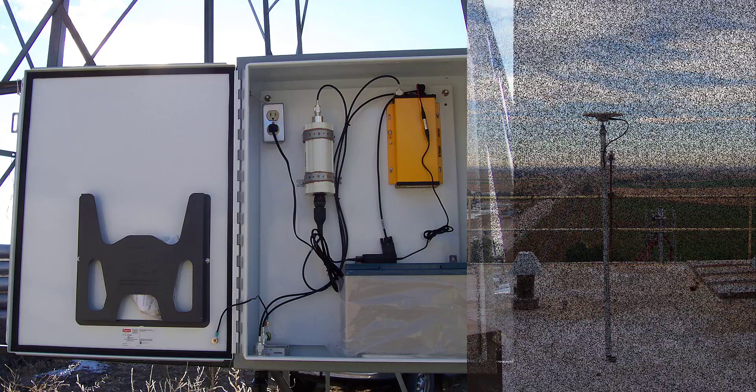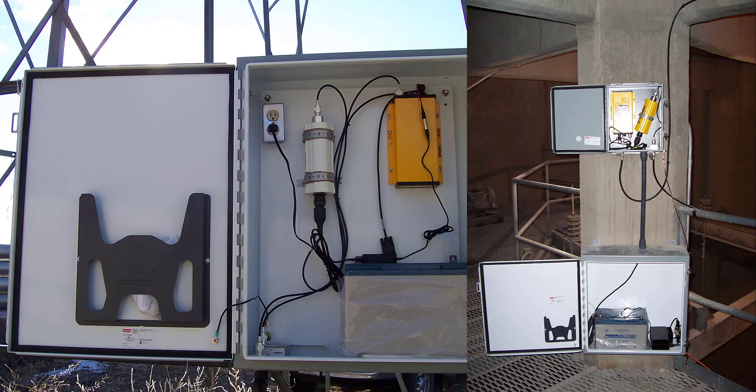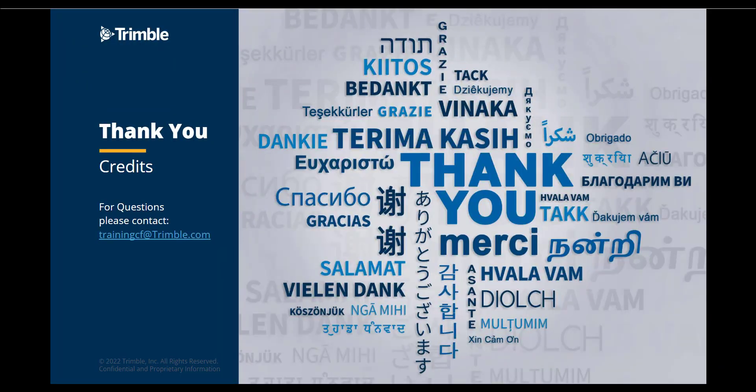Power on the R750 receiver and configure the unit in the web UI. Thank you for watching part three of a five-part series. If you have any questions or comments, please email trainingcf at trimble.com.